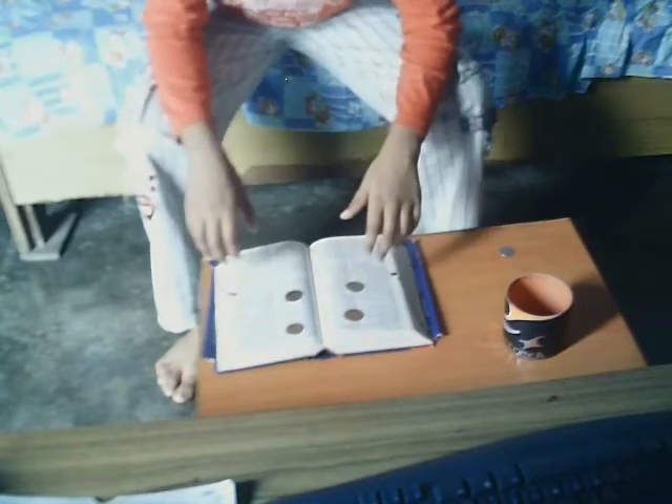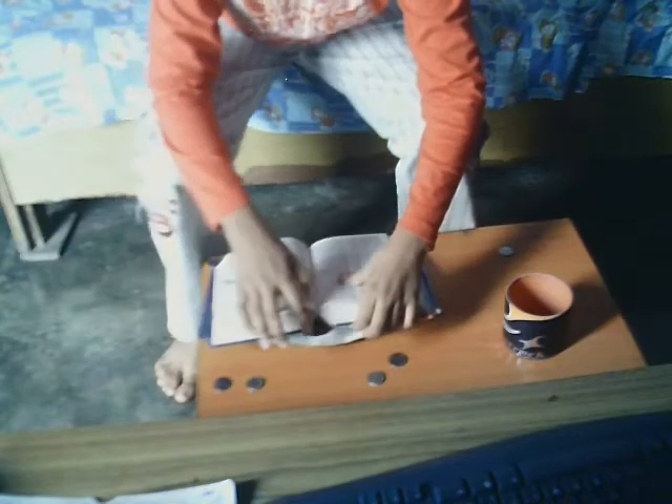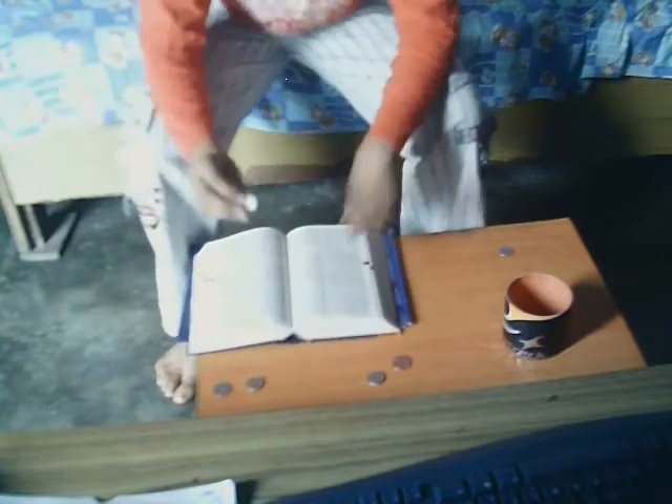Now I am going to show you how I did this. The secret behind this magic is my hand and this book. You need a book like this which has a gap or free space in it. Here you hide your 5th extra coin which actually goes into this cup.